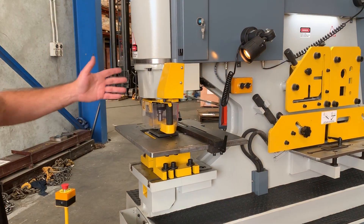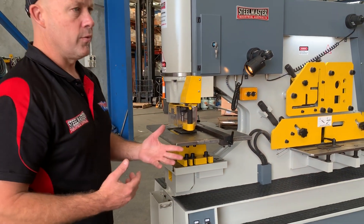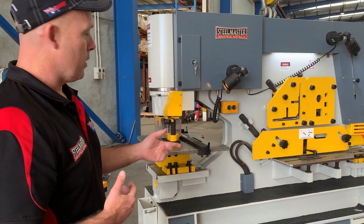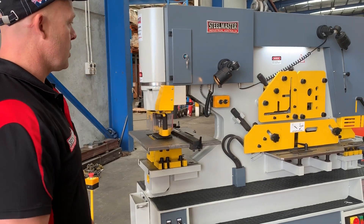The Multi-series machine also on the punching station has a really good selection of add-on features. You can have gooseneck adapters, louvre adapters, large hole punching stations — there's lots you can do with a double-cylinder multi-machine.